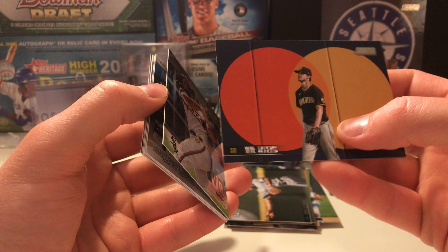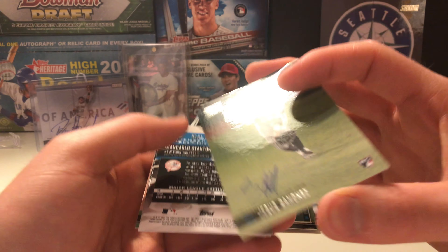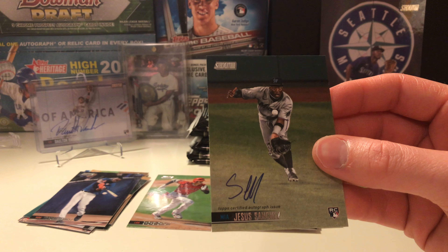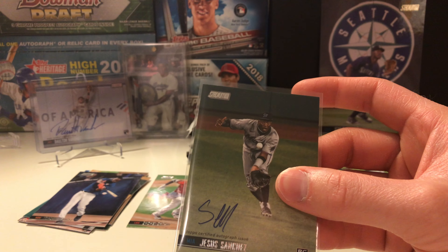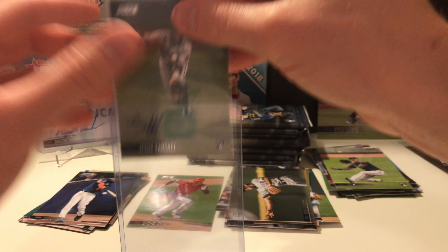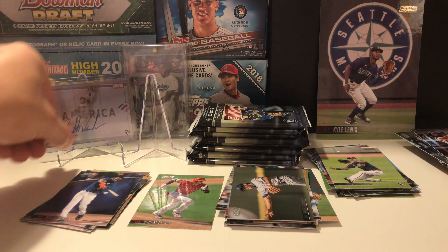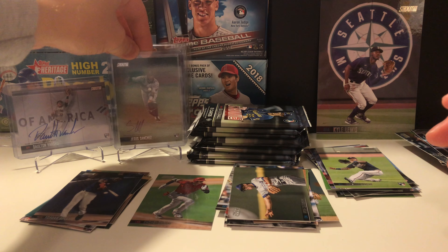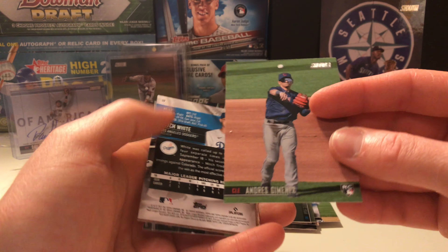This one is not as nice as the Varsho — cool looking picture though. I actually pulled his variation rookie card in 2021 Topps Series One, so building up a nice little collection. He was with Tampa Bay — actually got traded to the Marlins from Tampa. But he's been a top prospect for a while. Jesus Sanchez auto — our second one.